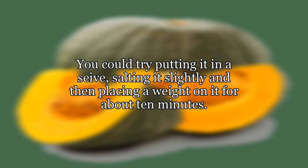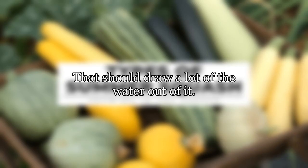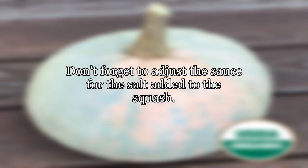You could try putting it in a sieve, salting it slightly, and then placing a weight on it for about 10 minutes. That should draw a lot of the water out of it. Don't forget to adjust the sauce for the salt added to the squash.